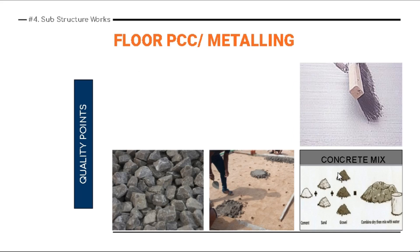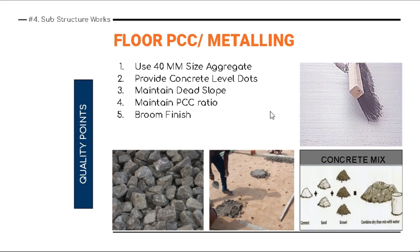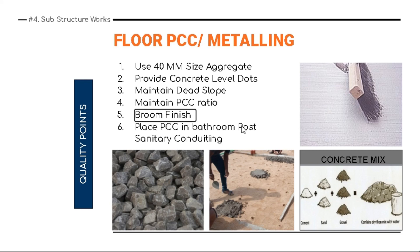For floor PCC metalling, the quality points are: use 40mm size aggregate of one consistent size. Provide concrete level dots, as you can see here. Always maintain a dead-level slope — keep it flat, except in bathrooms or wet areas where you can maintain a functional slope. Maintain the PCC ratio as per drawing specification, whether it is M7.5 or M10 — check the drawing specs. Lastly, always do a broom finish on the PCC metalled floor.